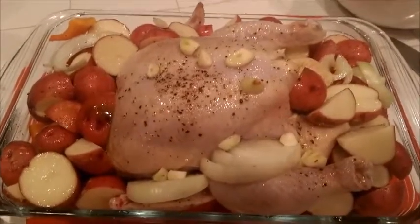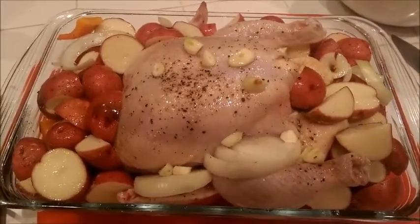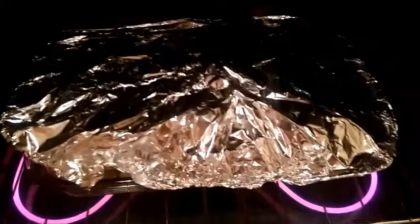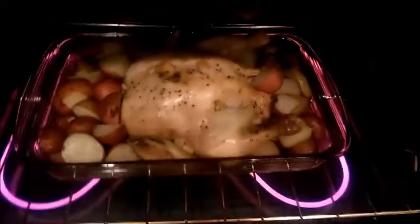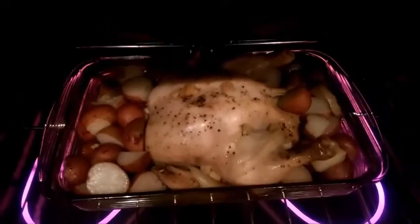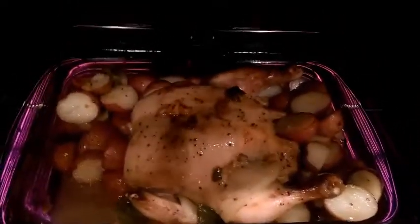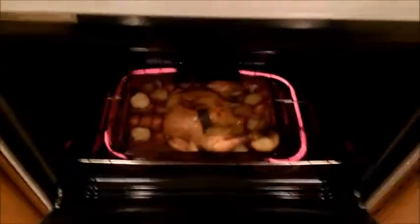Cover with foil and cook at 400 degrees for 50 minutes to one hour. After 40 to 45 minutes, take a peek and remove the foil — as you can see it's almost done. Leave it for another 10 to 15 minutes. To get the best golden brown chicken, check it a couple of times and drizzle the juices from the pan all over the chicken.